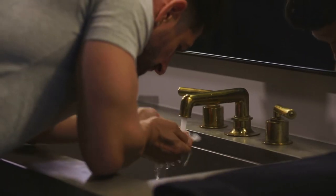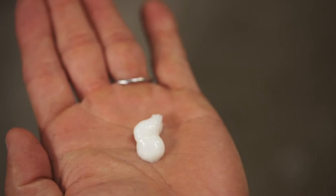To use, wet your face with warm water, squirt a nickel-size amount into your hand, and then gently massage the wash into your face and neck. The Tiege Hanley Wash is incredibly concentrated — a little goes a long way.